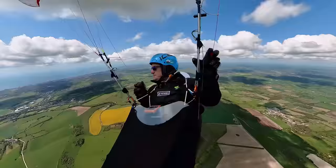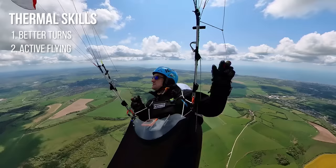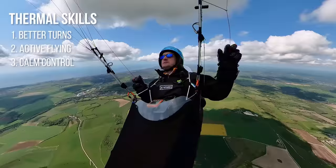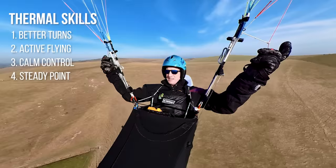Summer thermals can be intimidating, but you have to hold on to them to get high. I've packed this video with extracts from various courses in my flight academy. You'll learn how to improve your thermaling turn, why you shouldn't be keeping constant brake pressure, how to be comfortable with collapses, and at the end I've got a method for helping you with disorientation. So if the idea of summer thermals makes your tummy churn, stick around for the solution.